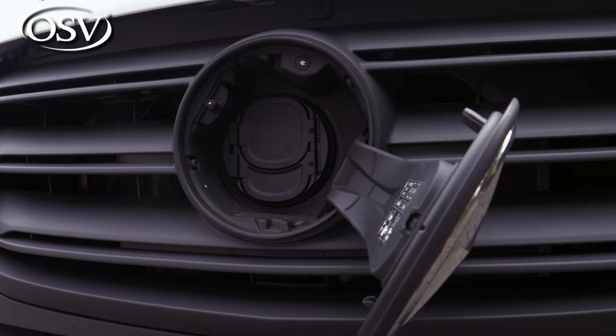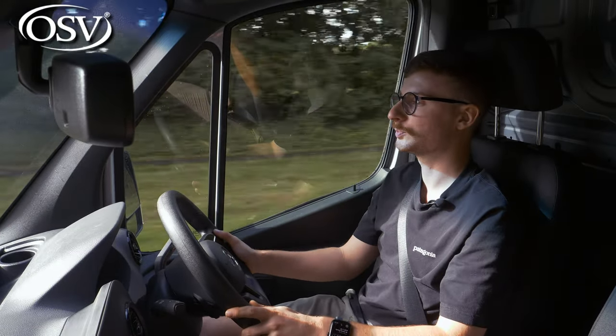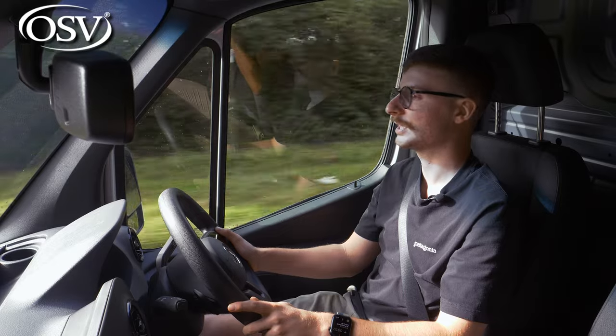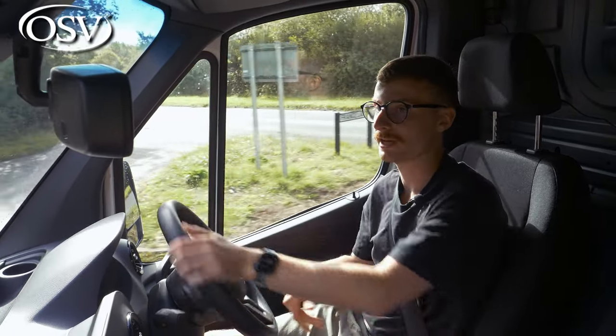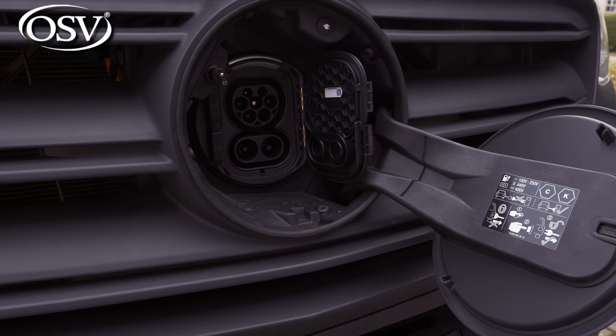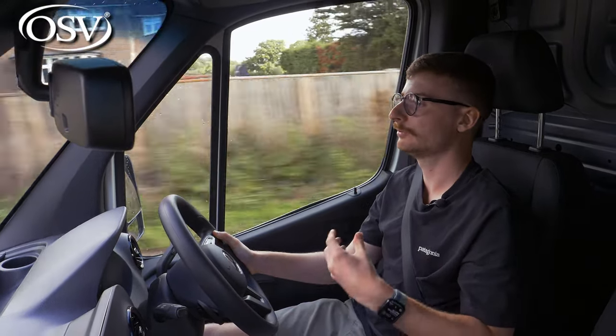The eSprinter supports both AC and DC fast charging. With a 7.2 kilowatt wall box installed at home or at your place of business, a zero to 100 percent charge takes around eight hours — ideal for overnight charging at the end of a shift. It also supports 20 kilowatt DC charging, allowing a 10 to 80 percent charge in just two hours, which is handy if you need a quick burst of charge to complete a longer journey.